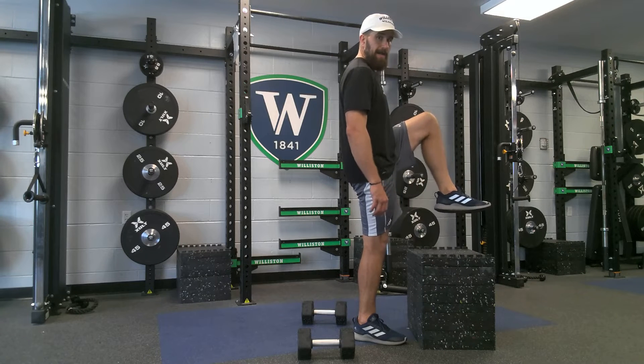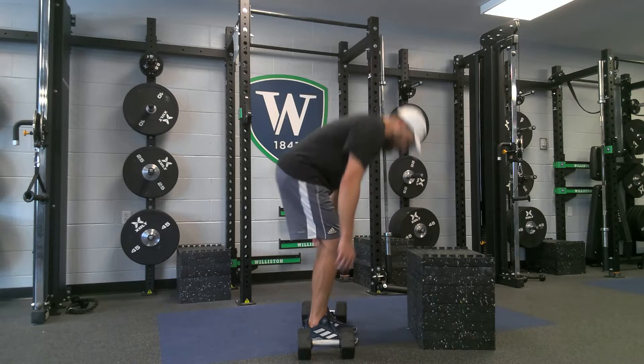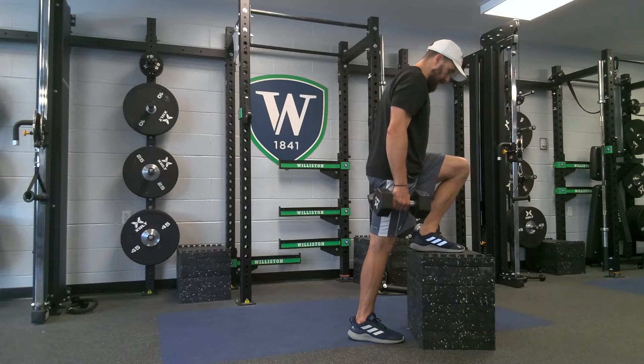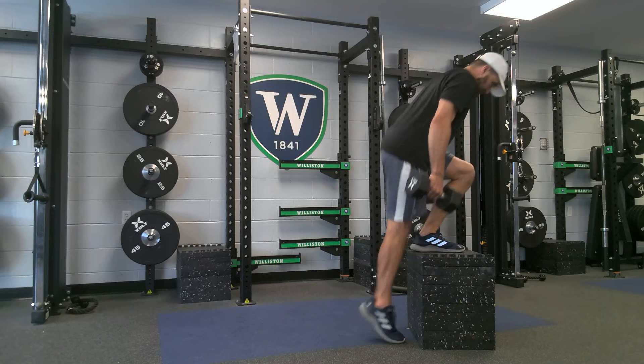I don't want it too high and I certainly don't want it too short. So I'm going to grab two dumbbells, one foot on the box. I'm going to lean my chest and my knee towards my toe. I'm going to pull on my front leg — the leg that's on the bottom.